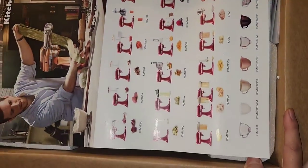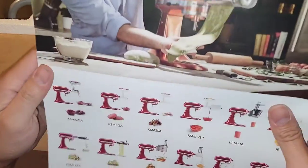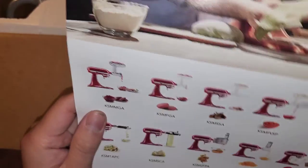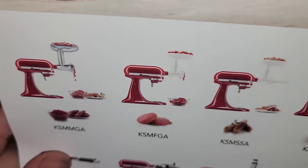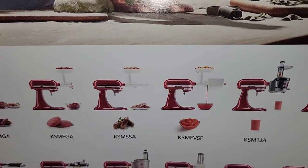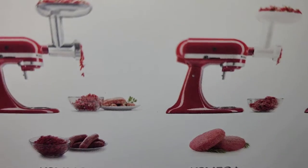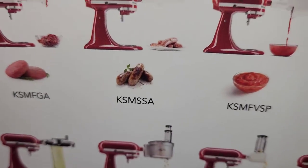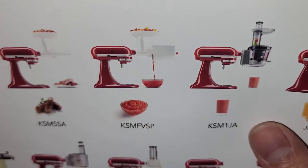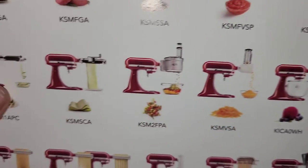Opening it up, they show you every single attachment with product codes. There's one for grinding meat and making burgers, another for putting meat into casings for sausages, one that purees to make ketchup-type sauces, one for smoothies, and one for juicing oranges.